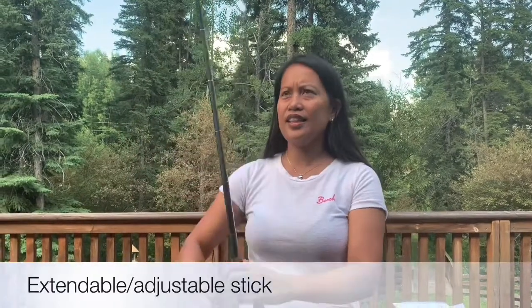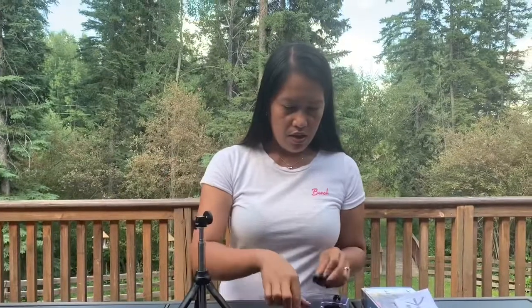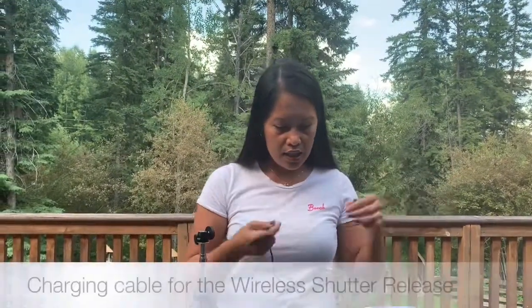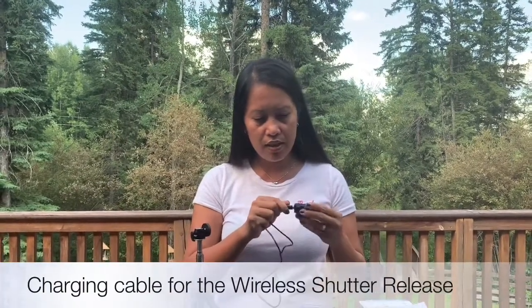You can extend it just like that, or use it like that. This one here is a USB — you can charge this or plug it into any USB port, like on your laptop, desktop, or even your phone.